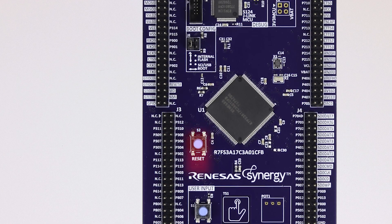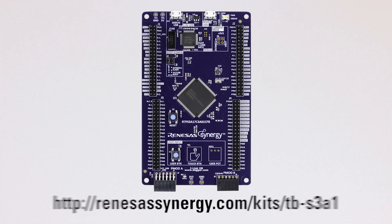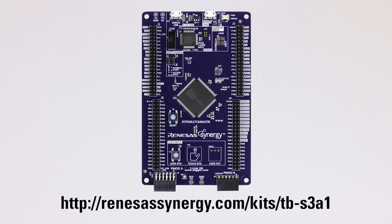MCU reset push button. MCU boot configuration jumper. For more information about this kit and where to order it, please visit this link.